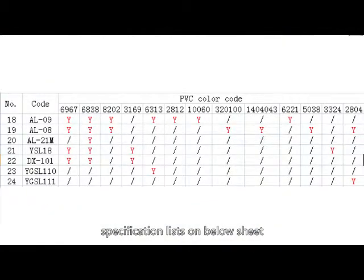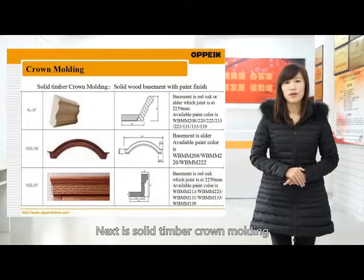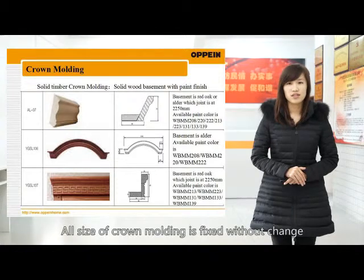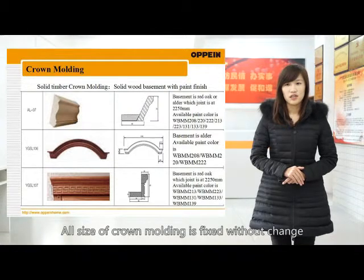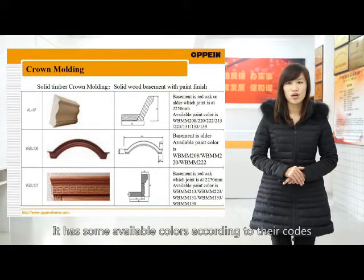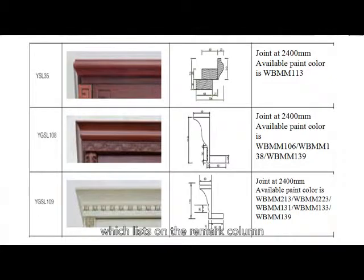Specification details are shown on the sheet below. Next is solid timber crowd molding. All sizes of solid timber crowd molding are fixed without change, same as the solid timber series. Available colors correspond to their codes, which are listed in the mark column.